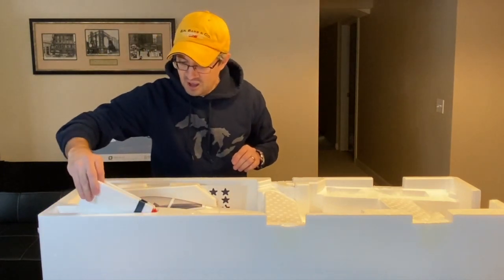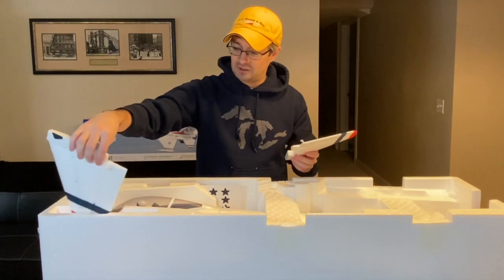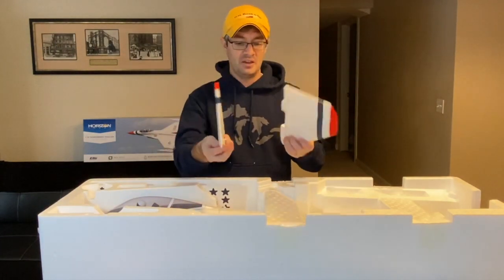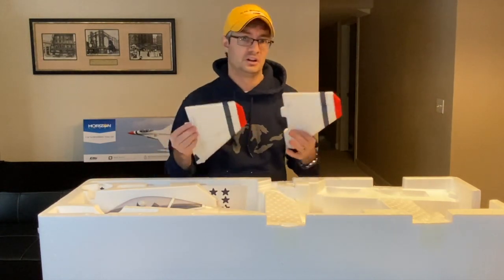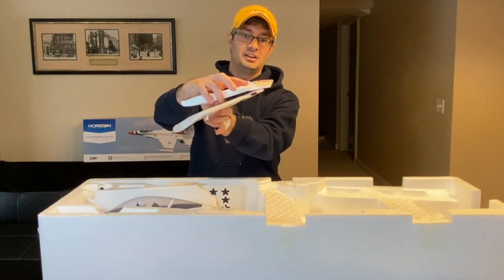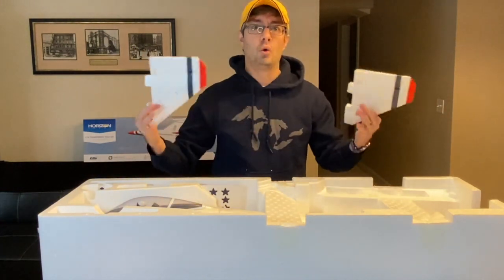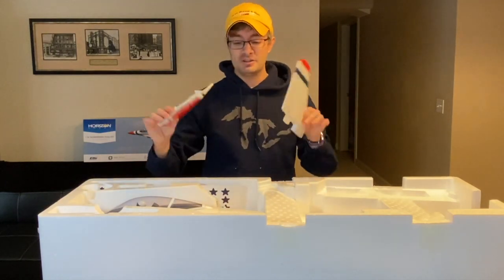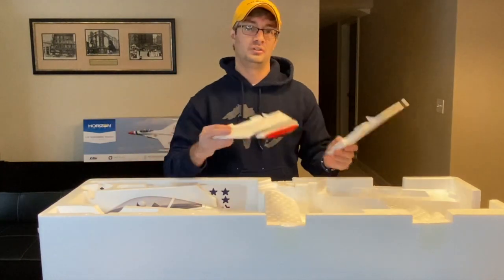There are a few more pieces to find. The horizontal stabilators are in a little pocket up in the side of the box by the canopy. These have the pre-painted red, white, and blue stripes. They glue into place just like on the 64mm, so you'll want CA glue, foam tack, or similar adhesive for the horizontal and vertical stabilators. They also have ball-end links — really nice high-quality features you get when stepping up to the 70mm. This is a step up in price, but there's a huge amount of extra quality and nicer everything compared to the smaller 64mm.